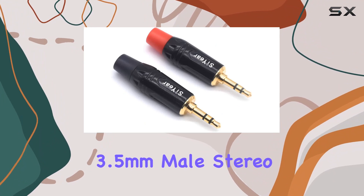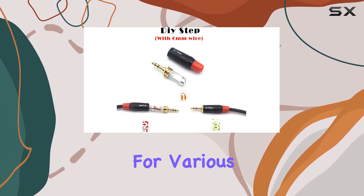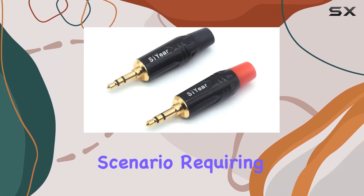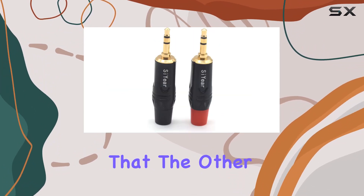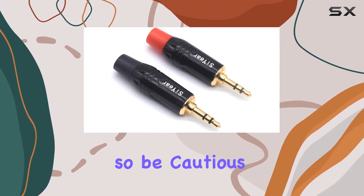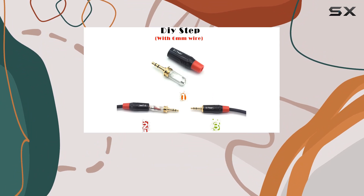The Seer 3.5 millimeter male stereo repair headphone adapter is a solid choice for various audio applications including home use, KTV, or any scenario requiring a 3.5 millimeter interface. Keep in mind that the other end of the cable needs to be soldered, so be cautious when making your purchase. Also note that these are TRS 3-conductor plugs, not TRRS 4-conductor plugs.